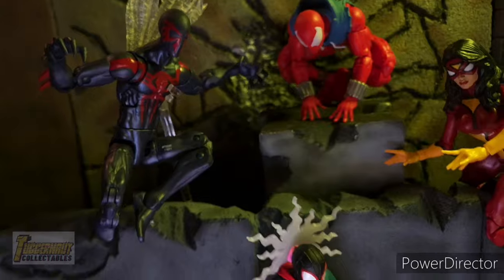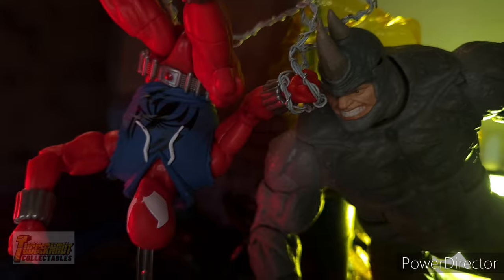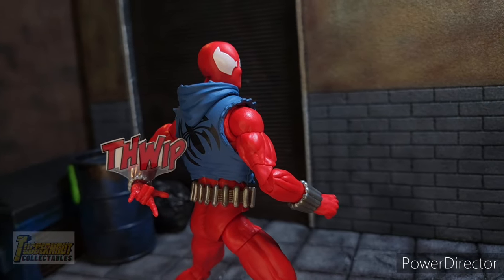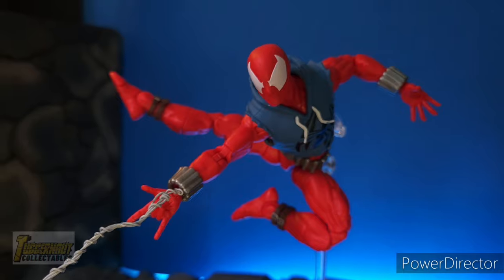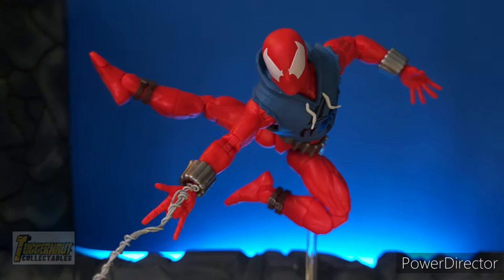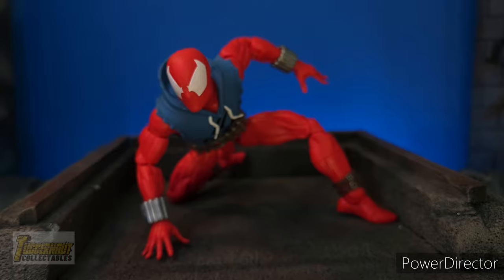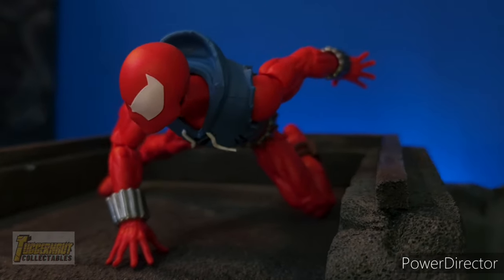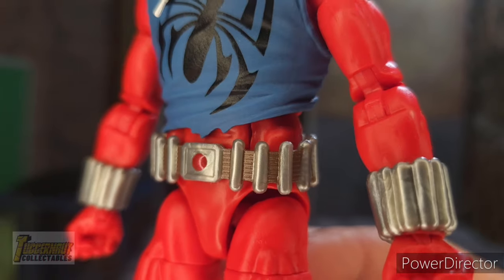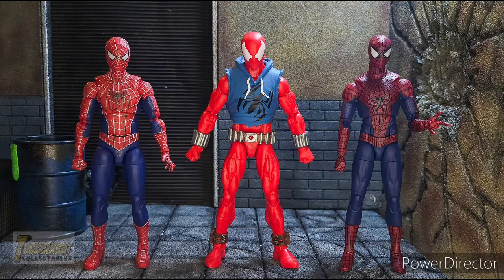Does the new Scarlet Spider's plastic sleeveless hoodie hinder articulation? Did Hasbro use the correct body mold to give Scarlet Spider a good range of articulation? Is the new Scarlet Spider worth getting more than the old retro Scarlet Spider from 2018? Can Scarlet Spider do the famous Spider-Man poses? Are you looking for a review focusing on the figure and zooming in for a close look? How does it scale with other action figures?